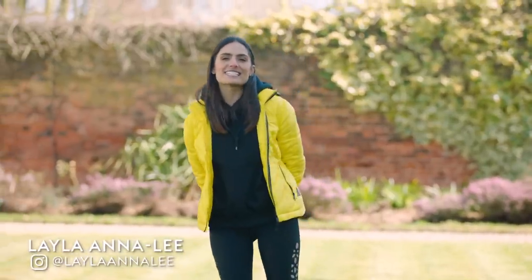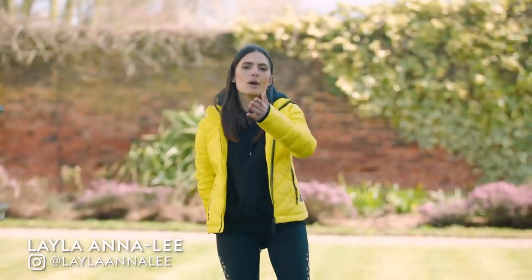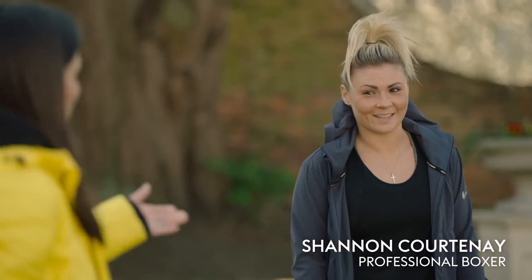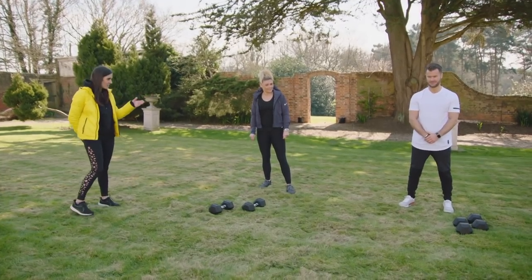Hello and welcome to Fighting Fit. I'm Leila and with so many of you at home, we thought we'd bring you an epic workout. I'm joined by matron boxer Shannon Courtney and also strength and conditioning coach Dan Lawrence.